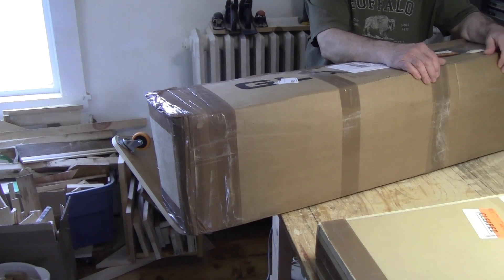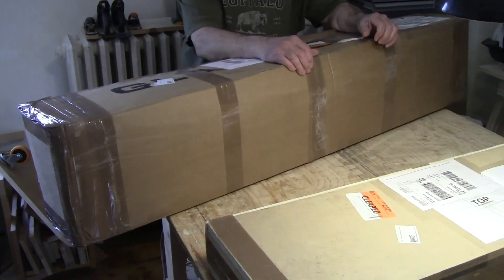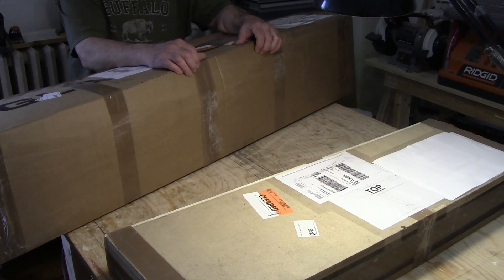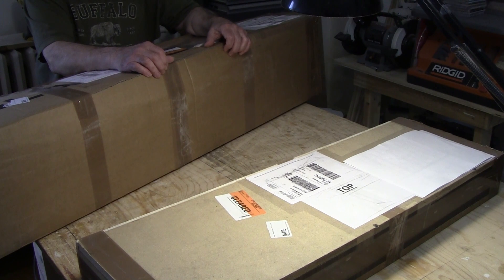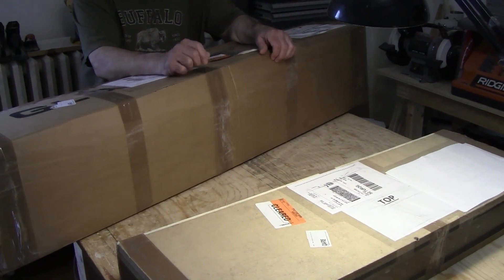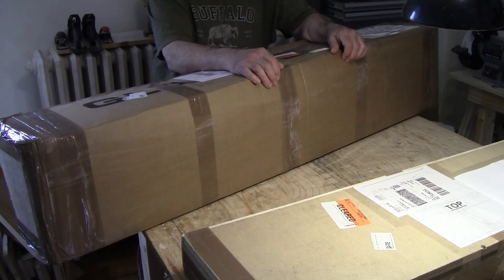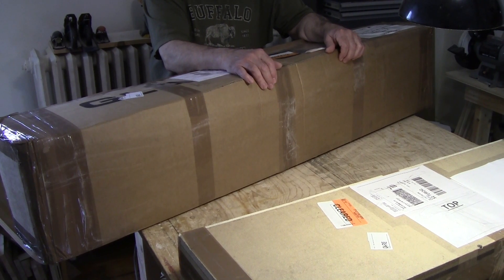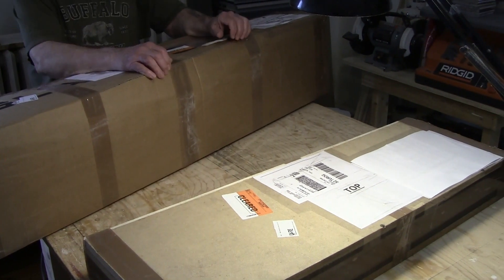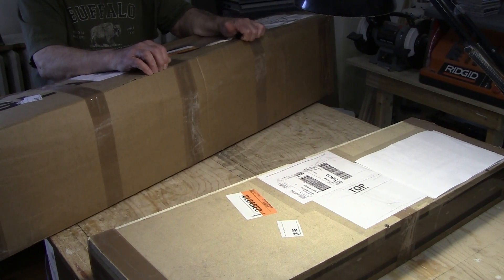These are two boxes which are the beginning of our PETA mini kit adventure. We're trying to get a practice organ together for Laura, and this seems to be the most economical way to do it. We just got these two boxes - there's still one box yet to come. These boxes have been shipped from Italy. The gentleman we bought them from also makes organs as well as kits to assemble your own practice organs.